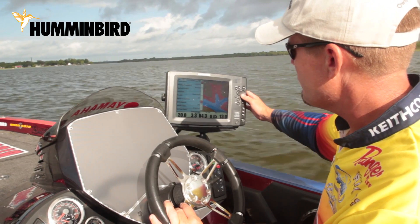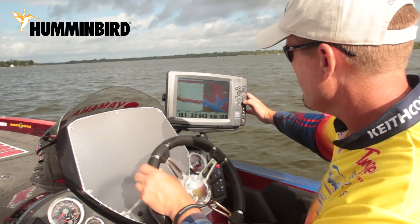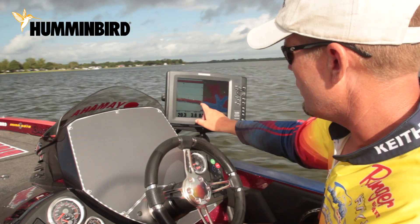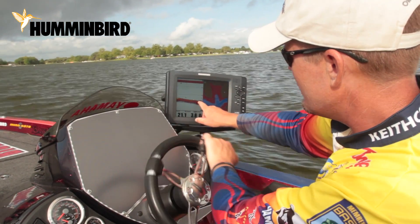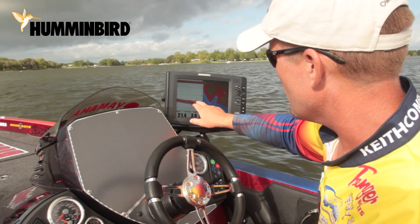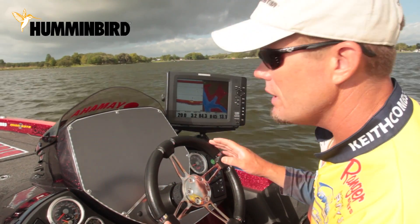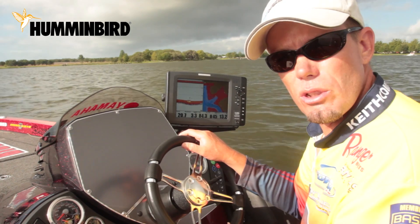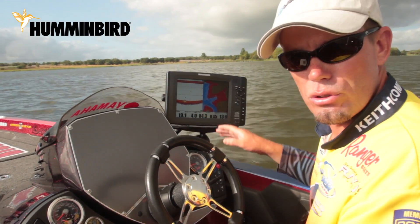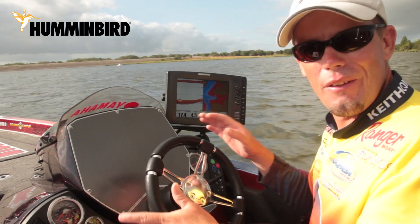Once we go to white line and select it, you can see — once I get up on this ridge where we've got a good hard bottom — really all it is is a color change, but underneath that first layer where it contacts the bottom, it gives it that white appearance. What it really does and what really helps me is when fish are laying really close to the bottom, it helps me break down the structure a lot faster and pick out those fish that are right there on the bottom.